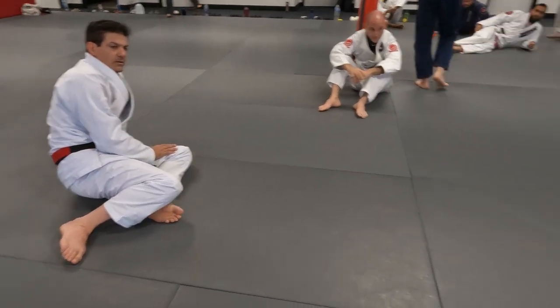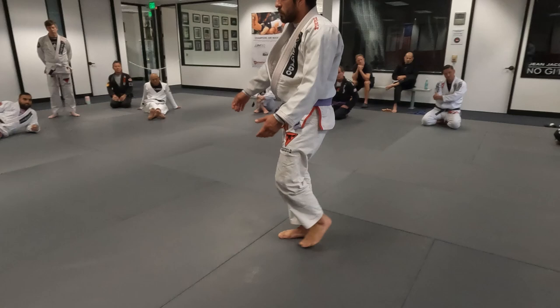Yes, sir. This is a half-guard one. Simple, but I get stuck here a lot. Clearing the foot.